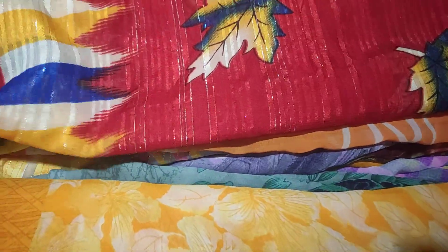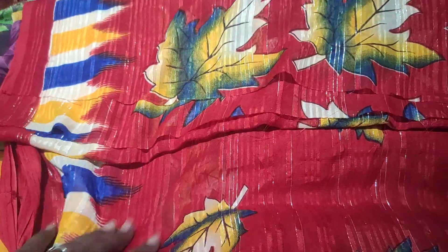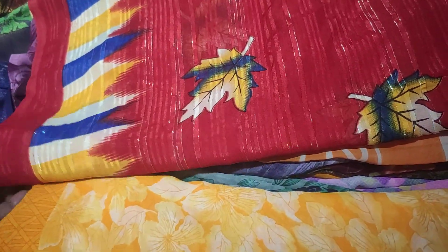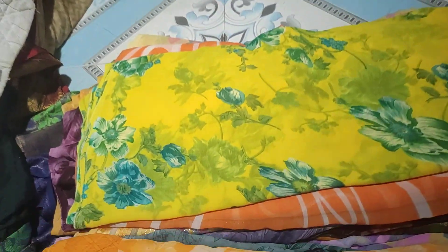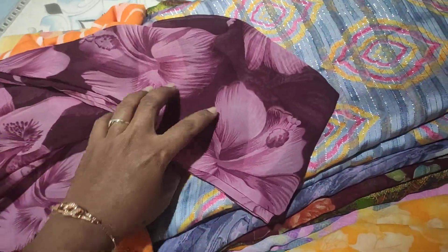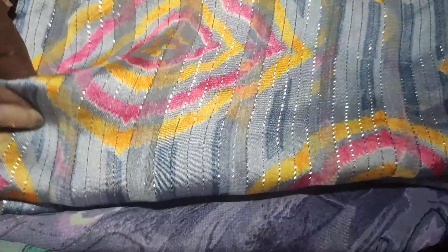This one is shimmer lines. This one is anarchy print. This one is a stitch change. This one is patterned. This one is a long stitch change. This one is a stitch change. This one is like puntos. This one is shirt fabric.